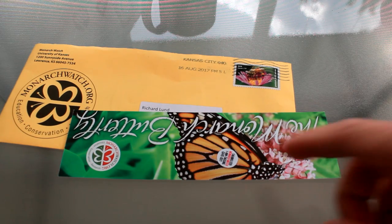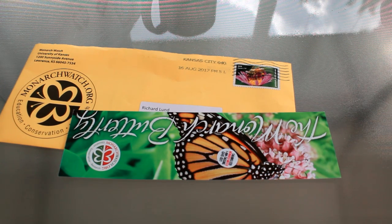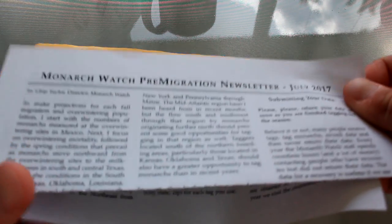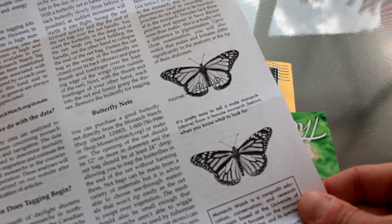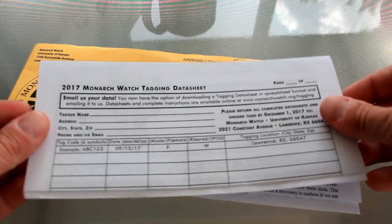Alright, so I just opened it — let's show you what's inside and how this works. Inside there's a nice little bookmark showing what a tag is going to look like when placed on the monarch's wing. You get a nice newsletter that talks about this year's migration and how things are looking, some sex determination factoids on how to tell males from females. Because that's part of the data you provide — which sex your monarch is. And you get this data sheet.